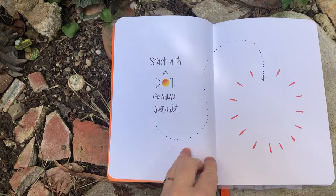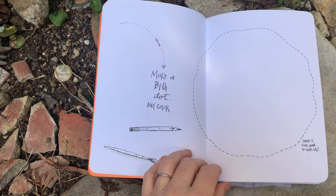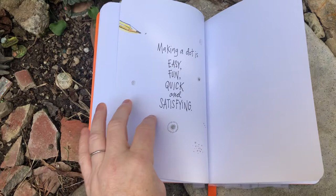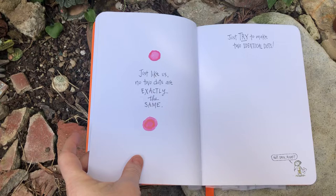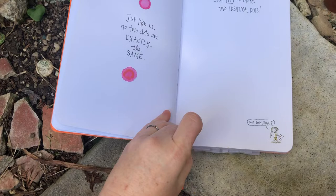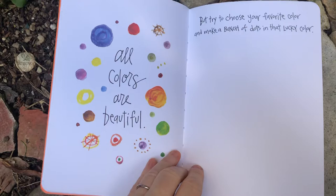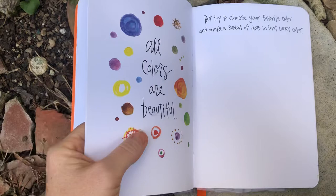Start with a dot. Go ahead. Just a dot. Now make a big dot. Any color. Admit it — feels good to make dots. Making a dot is easy, fun, quick, and satisfying. And just like us, no two dots are exactly the same. Just try to make two identical dots — not easy, right? All colors are beautiful, but try to choose your favorite color and make a bunch of dots in that lucky color.